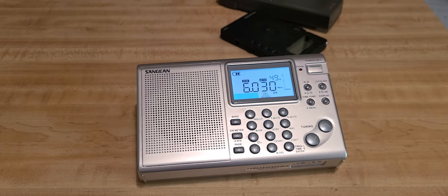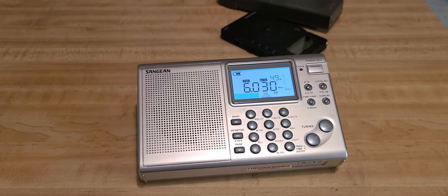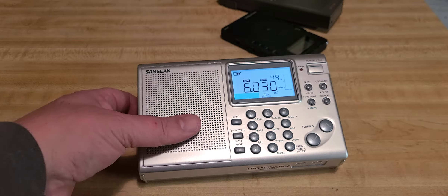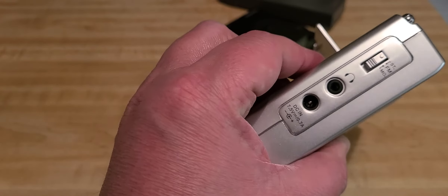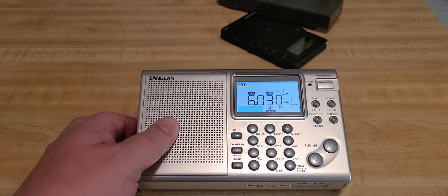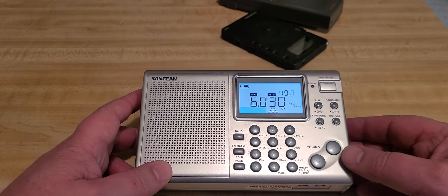Unfortunately, there are much better offerings today than the Sangean ATS-405. It does come with a power supply, which doesn't happen often with radios, and the Sangean-supplied power supplies are really, really good. But no SSB means you're lacking on a lot of signals you could be listening to. It does have nice audio format, and FM audio is good in stereo.